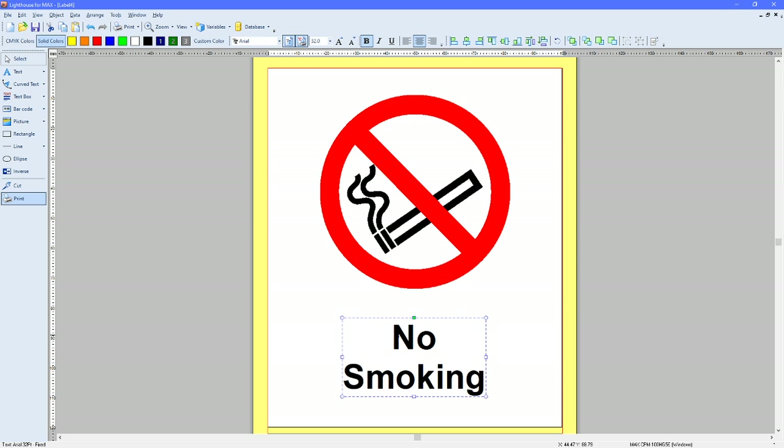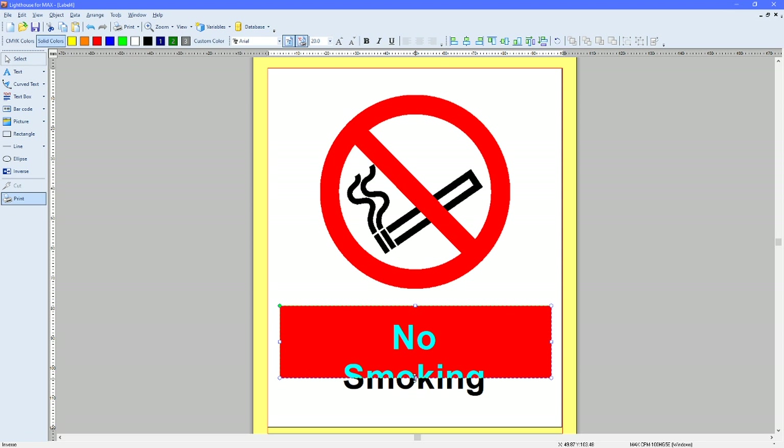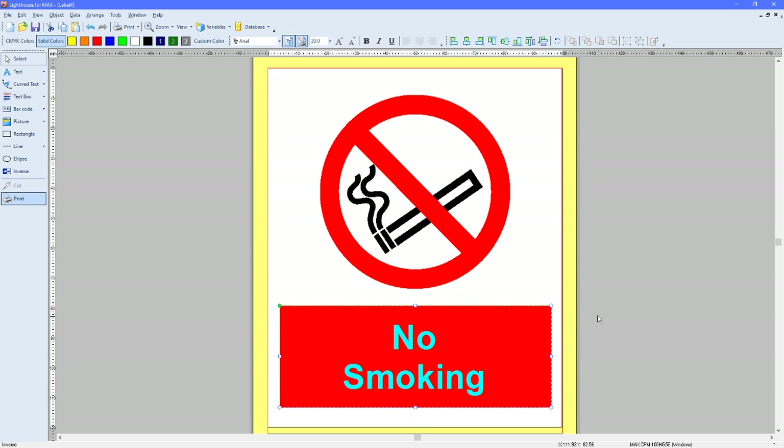No smoking signs have a red box with white text. To achieve that without using white ribbon, on the left-hand side you have an Inverse function. Click on Inverse and click onto your label. At the minute this is black, so we're going to change this to red. The rule with an inverse is that the text and the inverse box need to be the same colour. If you select the text and change it to red, you'll notice it changes to white. That means the printer will print the red but actually miss out the text, so the text will appear the colour of the vinyl.